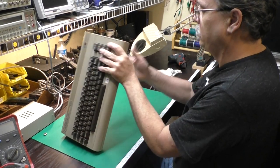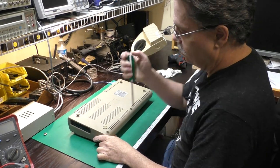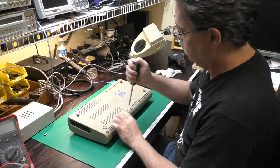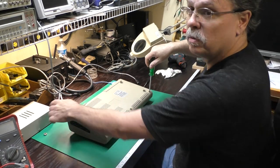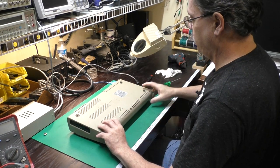When working on these things, we want to measure the resistance on all the power rails to make sure nothing is shorted out before we try to plug it in. I'm using my standard power supply here, which I know is good for testing everything out.